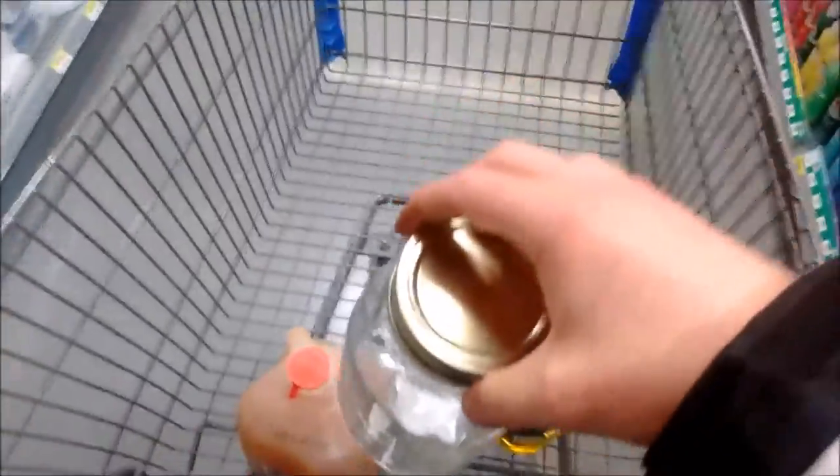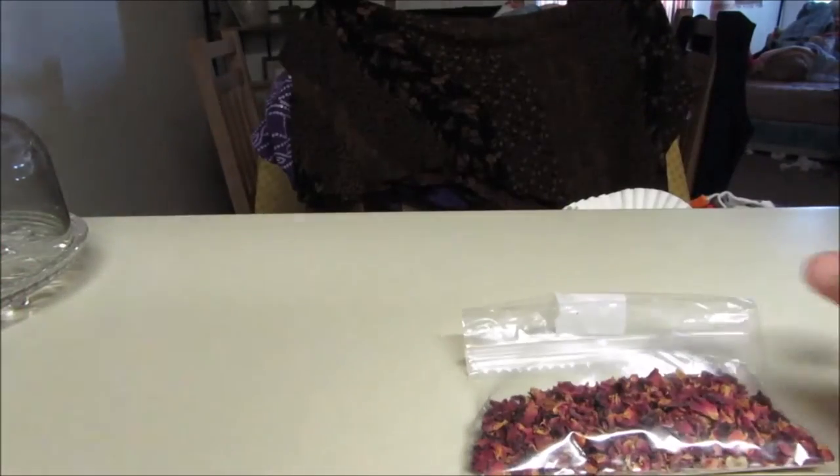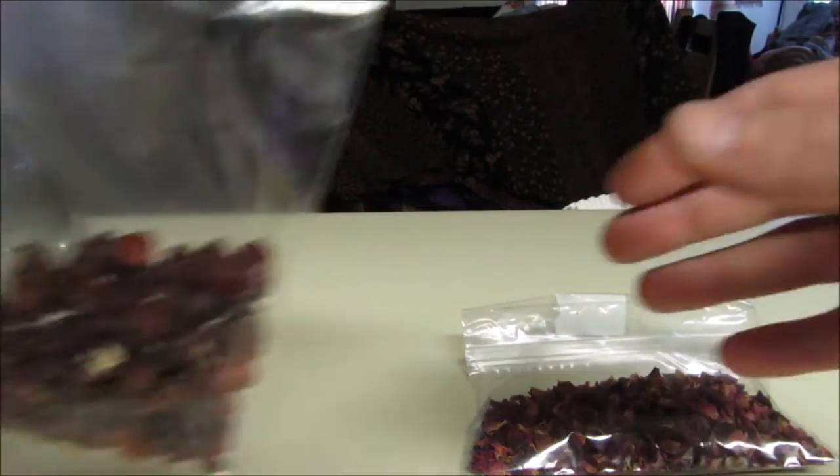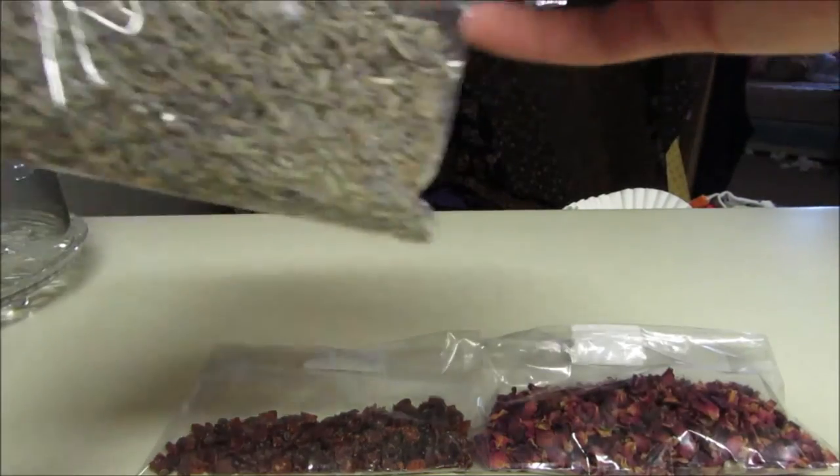A $1.98 mason jar — can't beat it. Hi everyone, as promised we are going to be showing you how to make a facial cream this weekend — a do-it-yourself facial cream. So the things we are going to need: I just ran to my local herb store and picked up some rose petals, some rose hip, and some lavender.